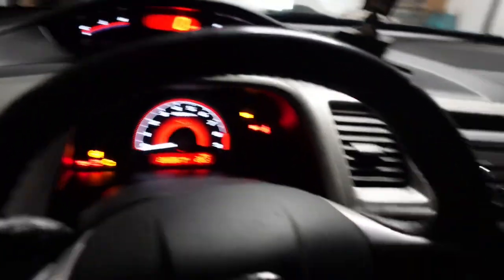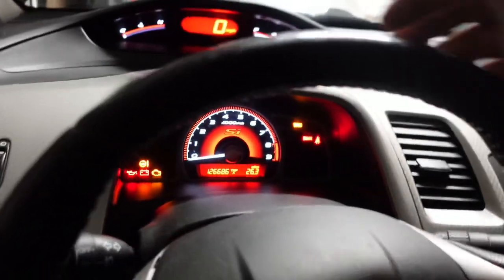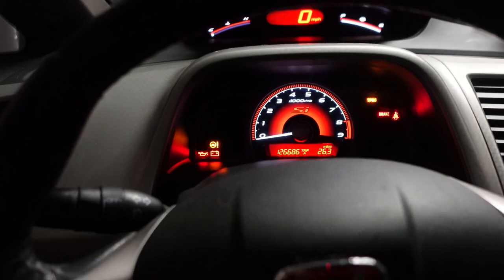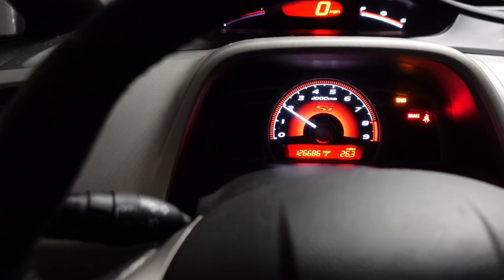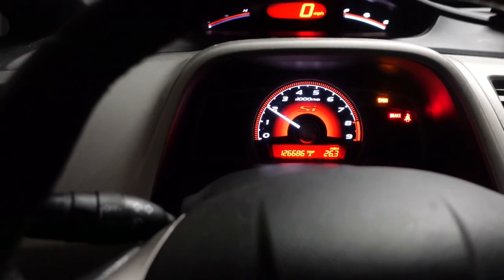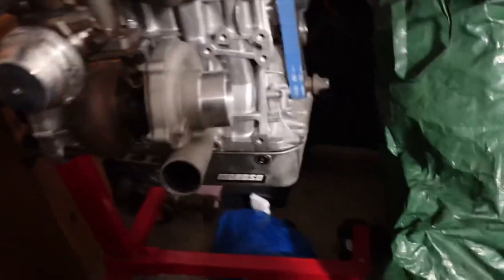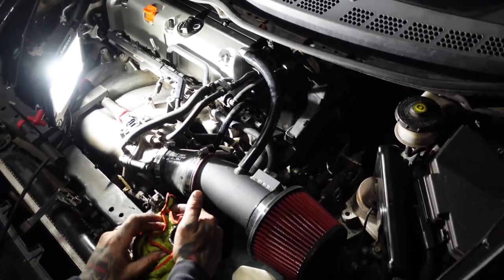We got it on. We're going to do a test start and see how it runs. It might need a reflash because of the intake — it's a bigger intake. So that's something to be aware of.